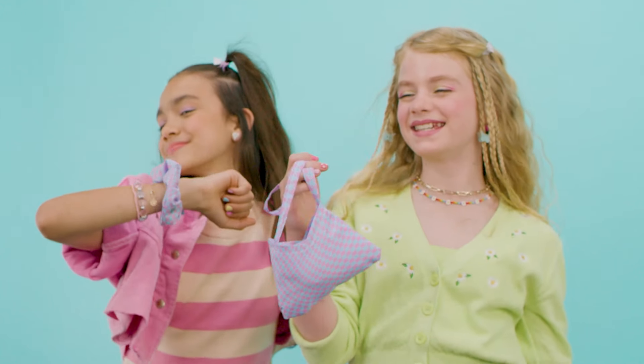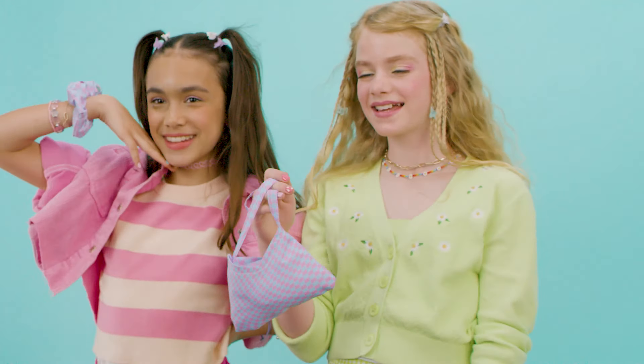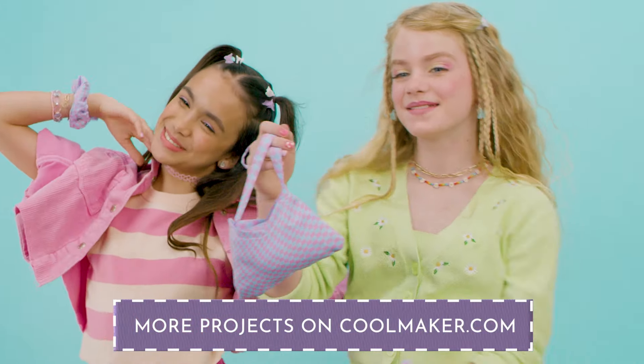Don't let anything stop you from bringing your fashion dream to life. More projects on CoolMaker.com. Let's get started!